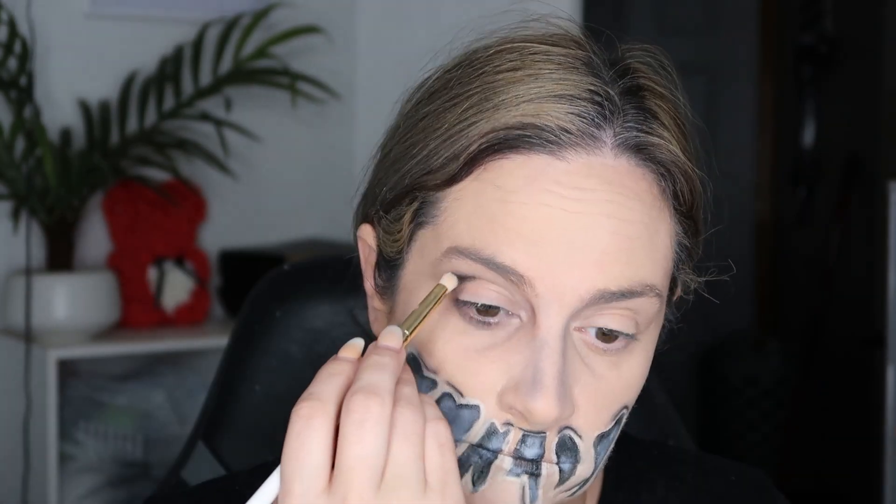That nose contour is horrible and I did not notice it until I was editing. I was like, what was I thinking? I obviously wasn't thinking, because I would never have left it like that if I'd seen it.